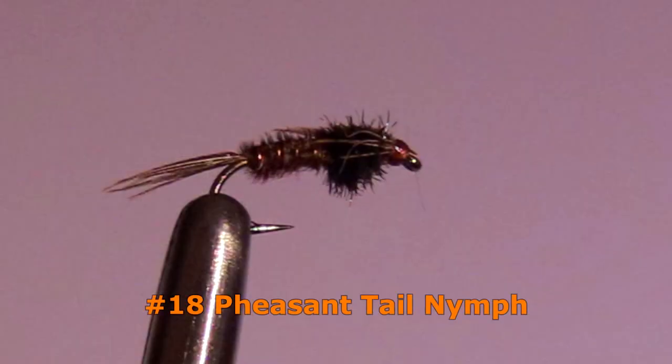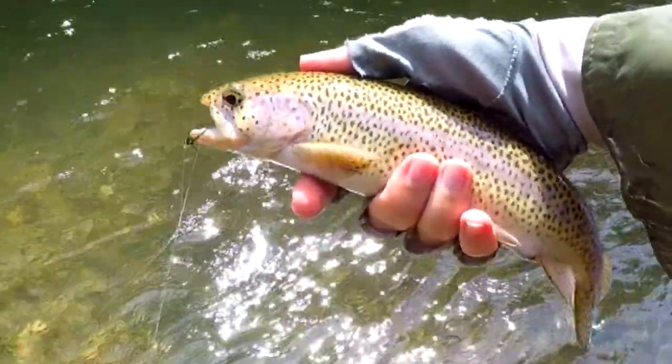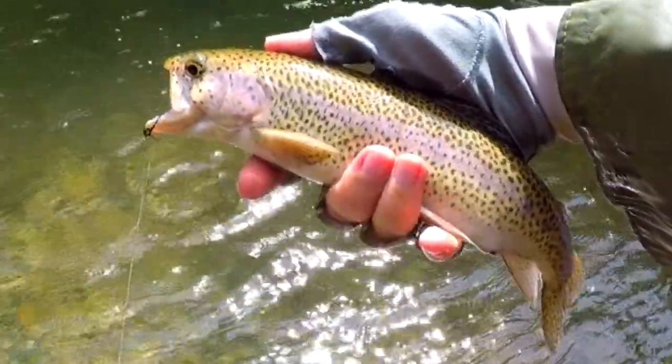The Pheasant Tail Nymph is another popular pattern. I've had good action fishing this in a size 18 during the fall. During the spring, size 14 might work better.